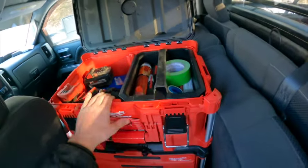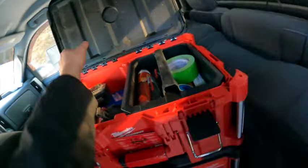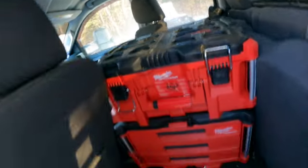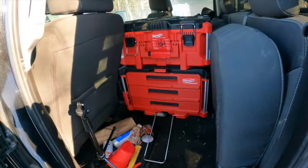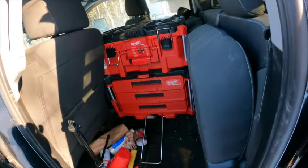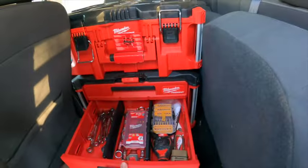This top piece right here is nice for knives, pencils, tape — pretty much your everyday things that you would use. I've enjoyed it a lot better than having just a random toolbox in here that you have to slide out, because this thing is pretty much stationary and I don't really use my back seats for anything.